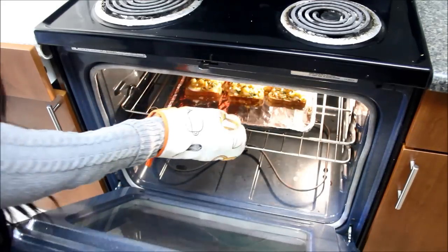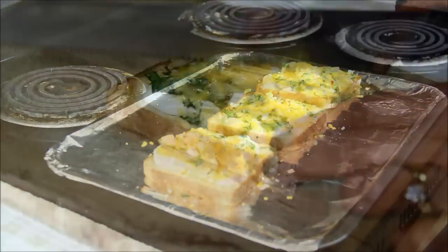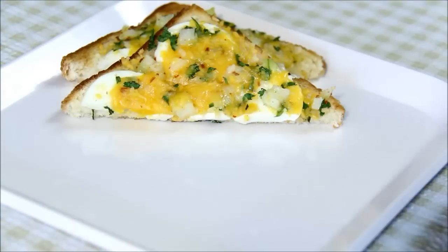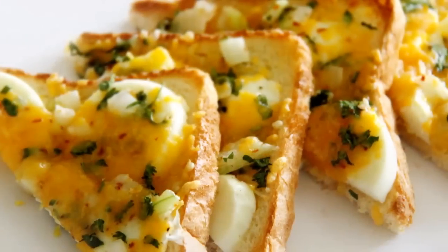Looks like they are done — let me take them out. To serve them, you can cut diagonally. Serve them with ketchup or your favorite dip. Hope you like this egg cheese toast. Enjoy it with your friends and family. For more recipes, visit my channel and don't forget to subscribe. Thanks for watching — see you next time.